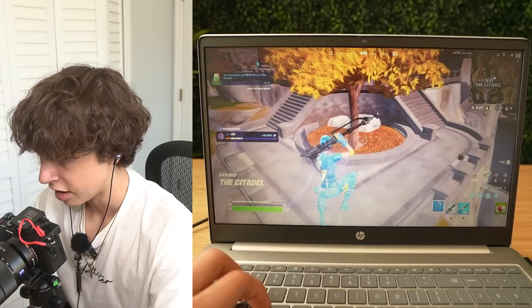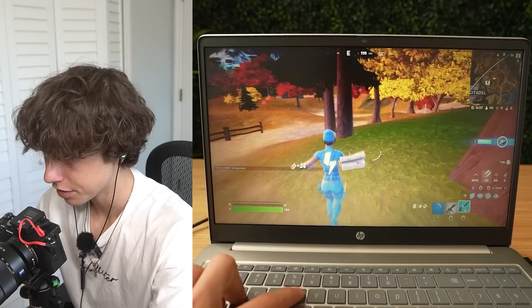The FPS in-game has consistently been at like 240, though. So I guess the answer is yes — you are able to play Fortnite on Chromebook, but it's gonna be pretty difficult.